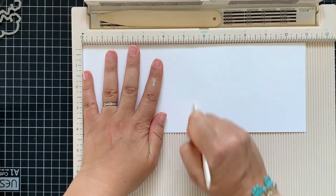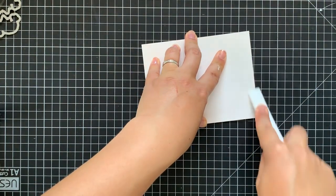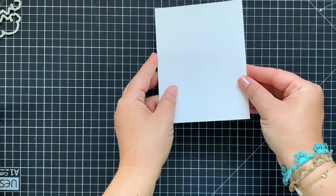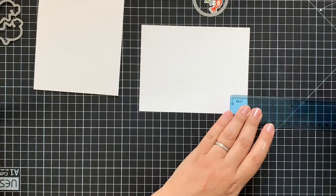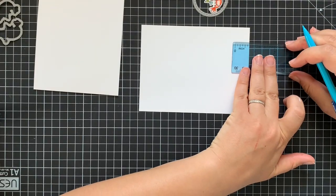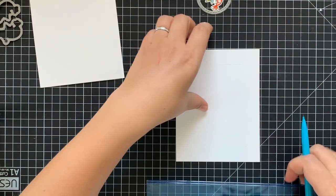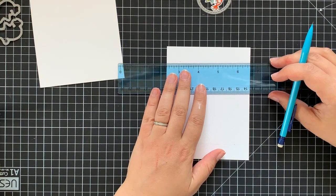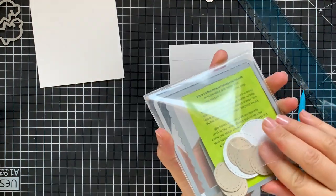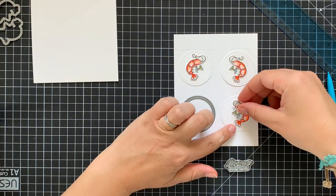I'm moving directly to the interactive mechanism and starting with a regular A2 size card base made from Neenah solar white paper. I've also trimmed another rectangle from the same Neenah solar white paper to fill the whole card front. I'm putting aside the folded card base for a moment and starting working on the additional panel. I'm making little marks at three quarters of an inch from the top and bottom sides and connecting them with a line. I will be using this line as a guide for the correct positioning of the circle die cut.